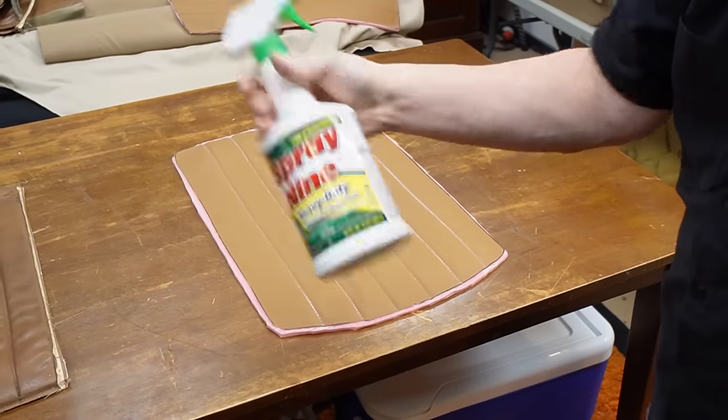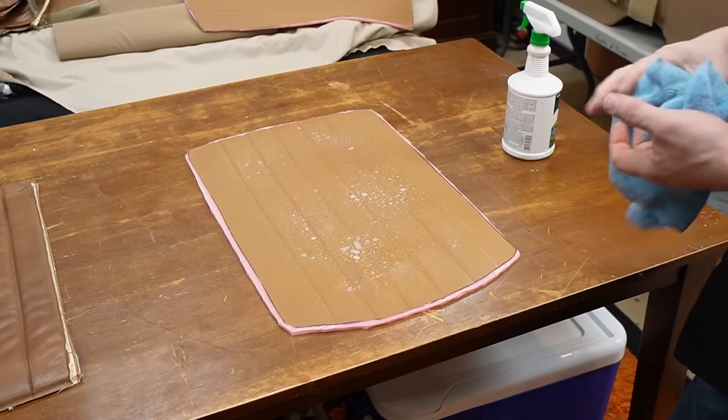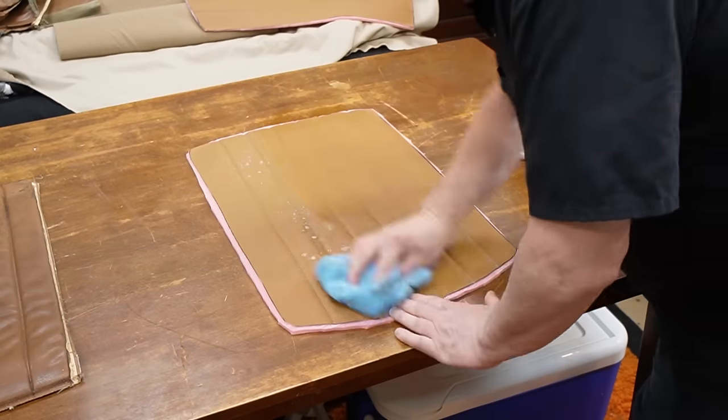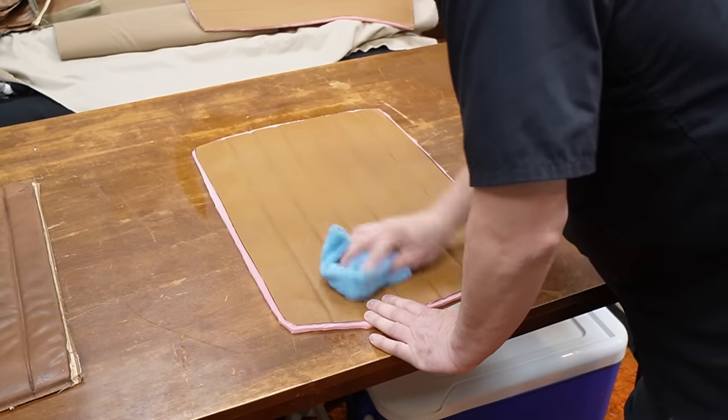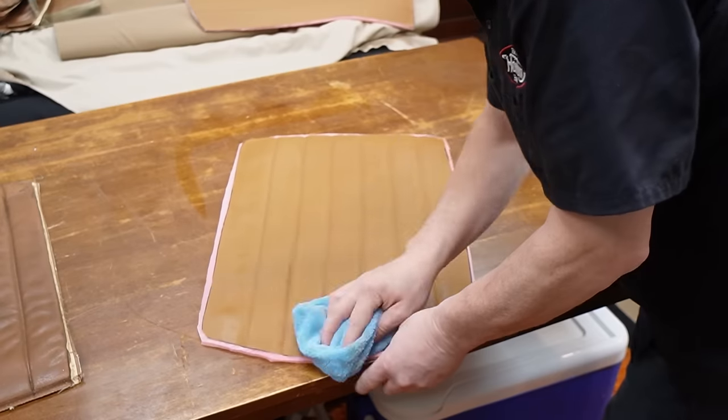Spray Nine — you could use Windex, nothing harsh. All we're doing is taking the chalk off.